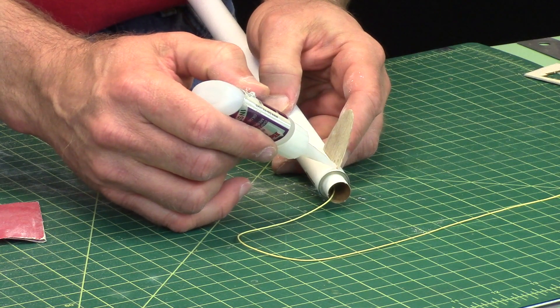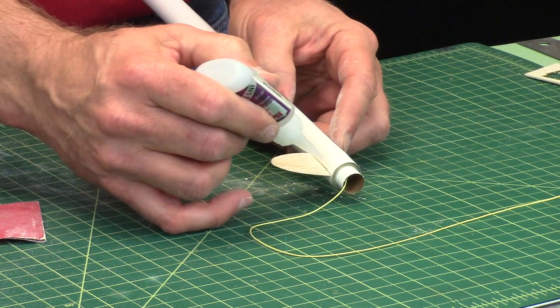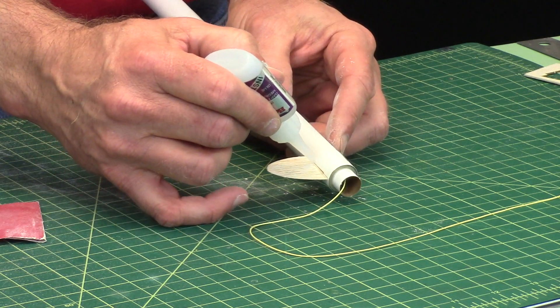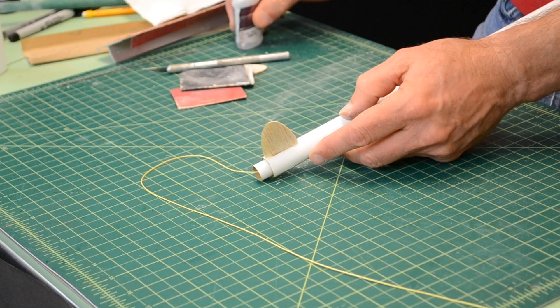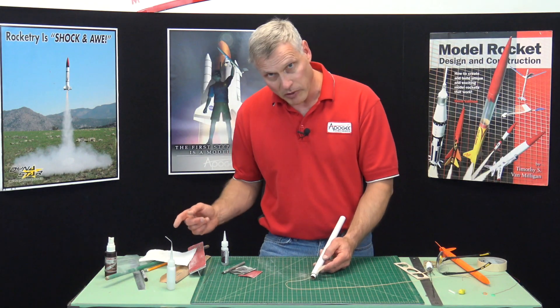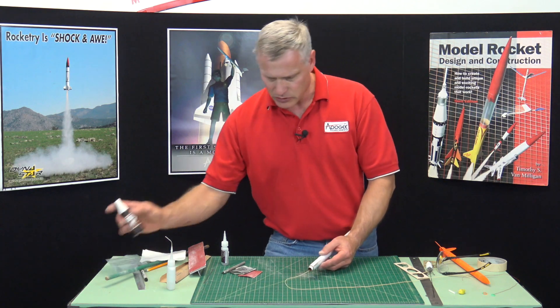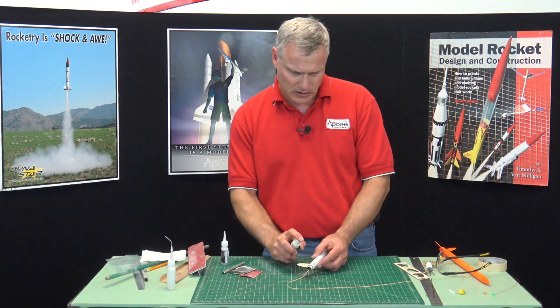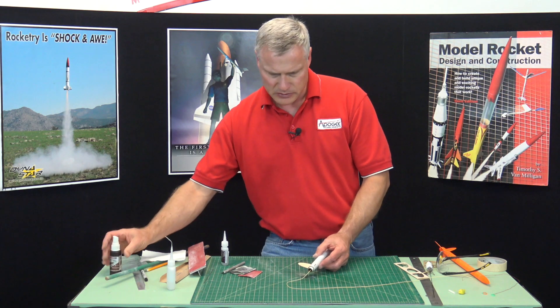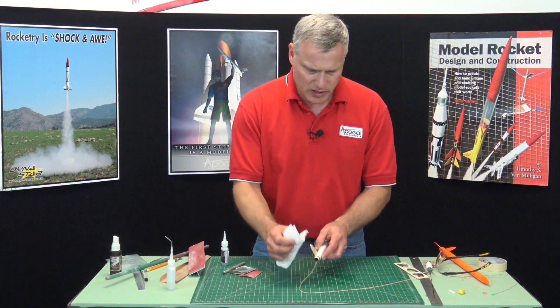Make sure it's perpendicular to the tube. If it is, go ahead and put a fillet of thick super glue on it, like that. If it's lumpy, go ahead and wipe it off. Mine actually looks pretty good, so I'm just going to accelerate it. And that is how you put the fins on.